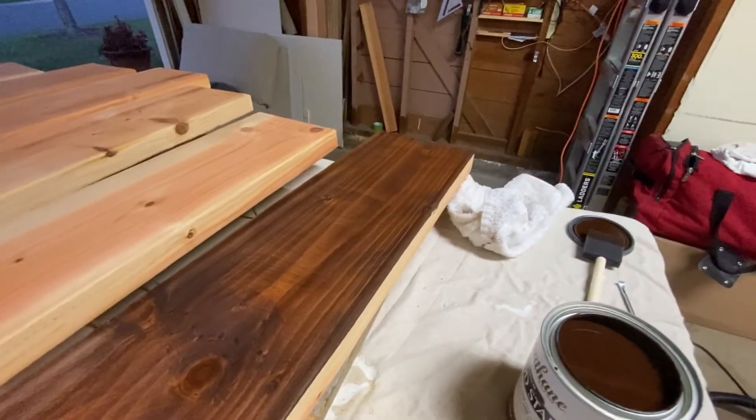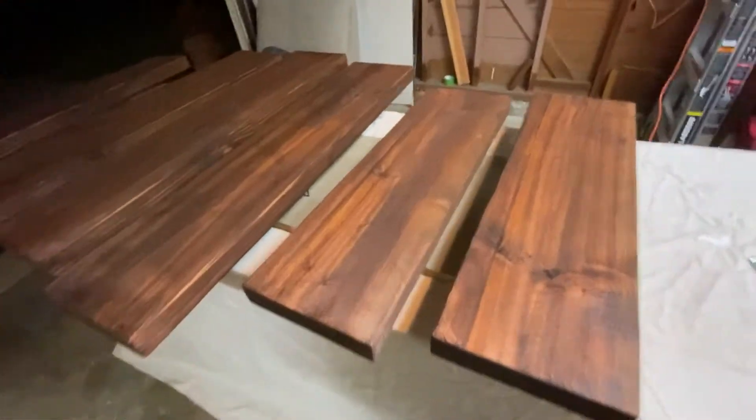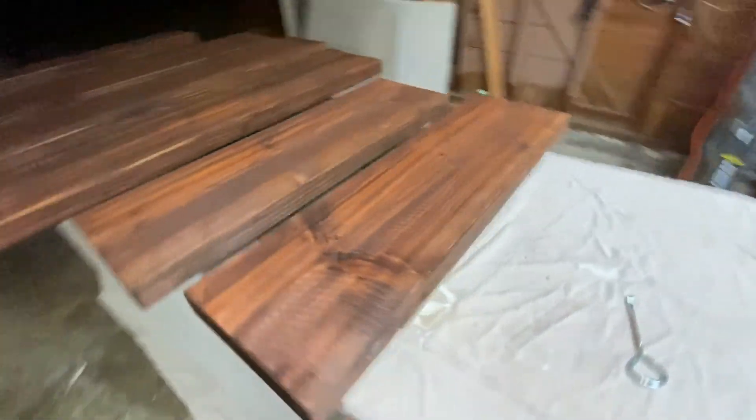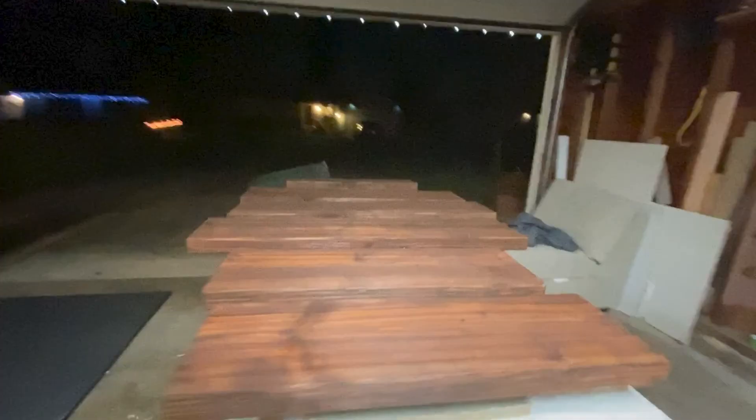That looks pretty good. Everything is stained now. I initially didn't buy polyurethane wood sealer because I didn't want to take the time, but I would recommend doing it — it seals and protects the wood, it's just the right way to do things. I did one coat of sealer and let it dry overnight, though I didn't film that part.